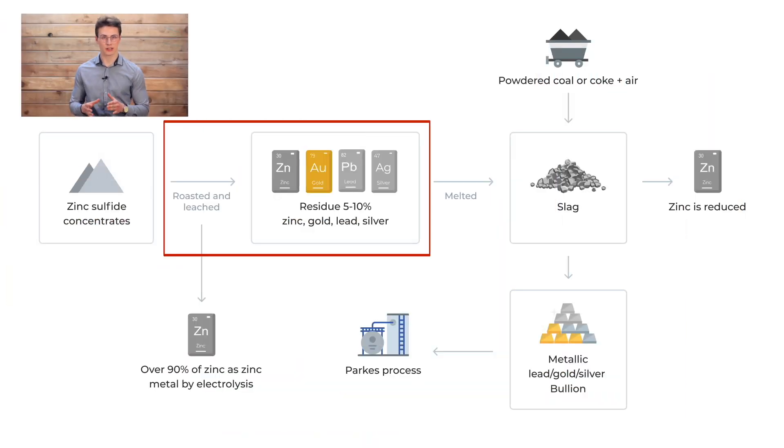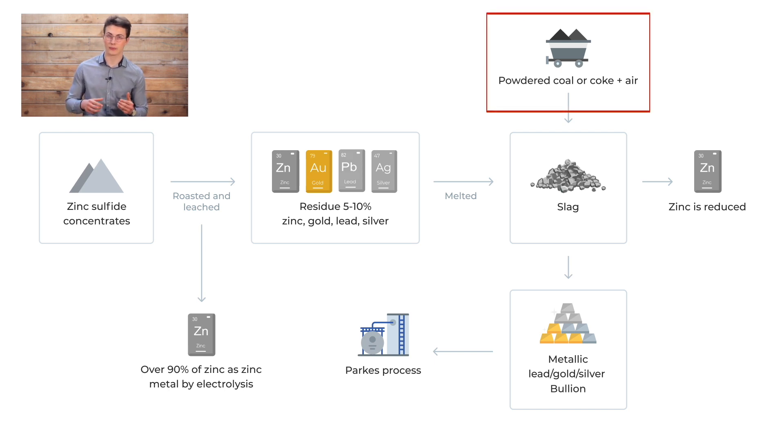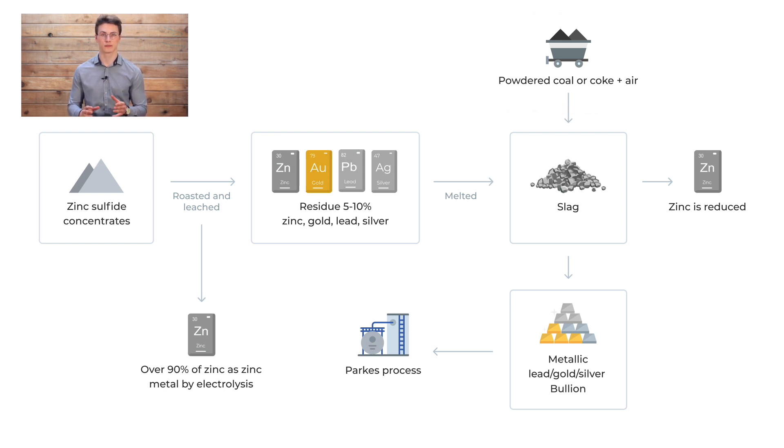Zinc-sulfide concentrates are roasted and leached with sulfuric acid. The sulfuric acid leach dissolves the majority of the zinc, leaving 5–10% in the residue along with the impurities of gold, lead, and silver. This residue is melted to form a slag and powdered coal or coke is blown into the melt along with air, a process known as slag fuming.